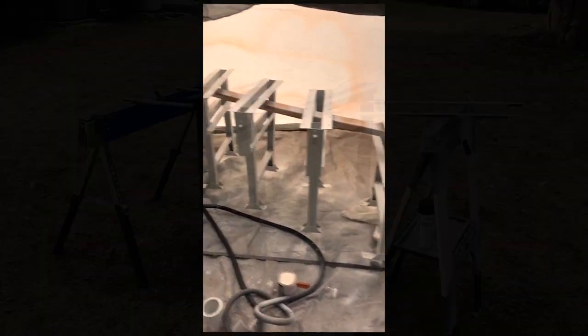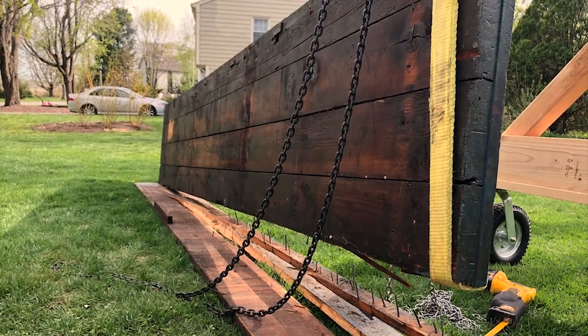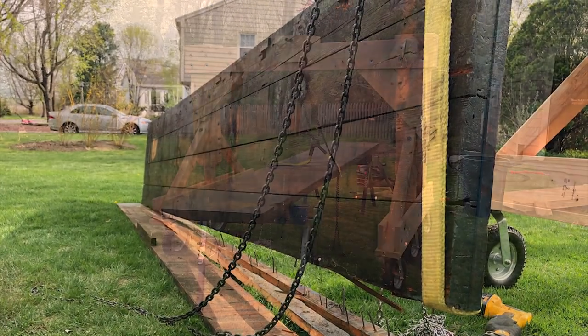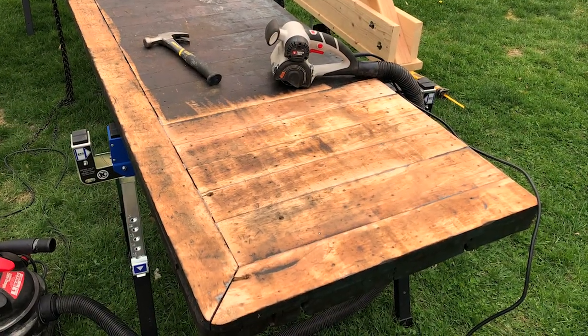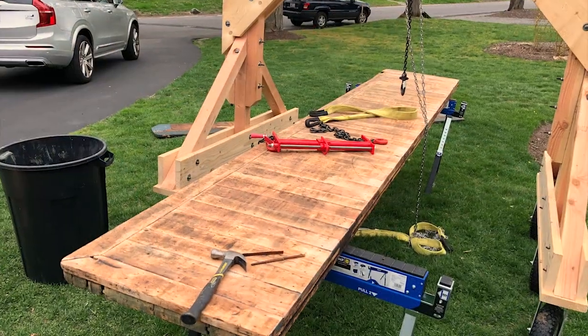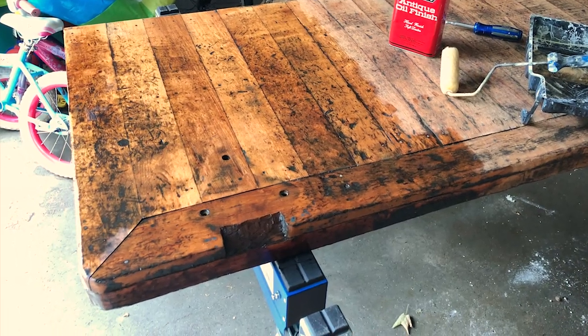I started by cleaning up, priming, and painting the legs. The backsplash was quite firmly attached, and I did some damage removing it. The Restorer tool made quick work of removing years of finish and grime, revealing the beauty beneath. A coat of Minwax Antique Oil really brought out the character.